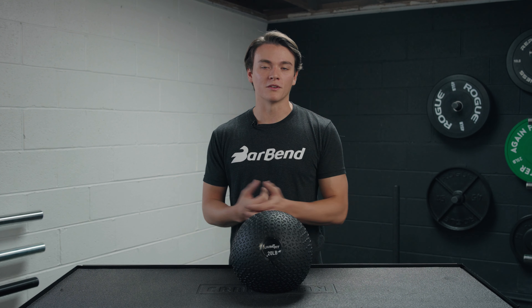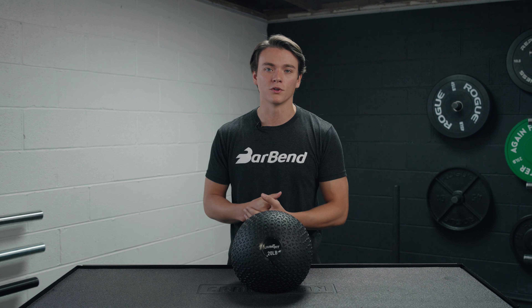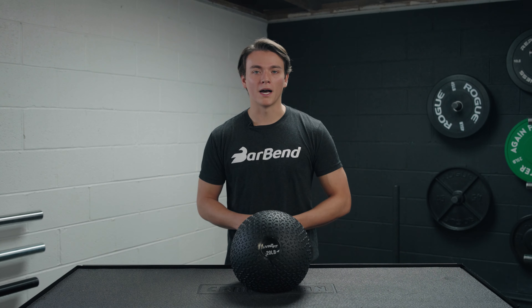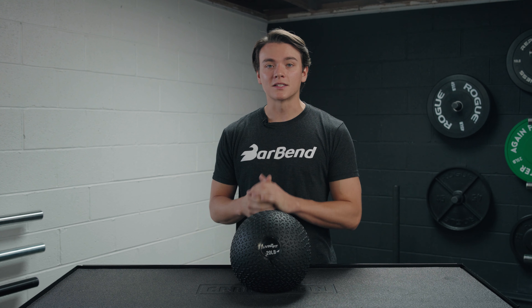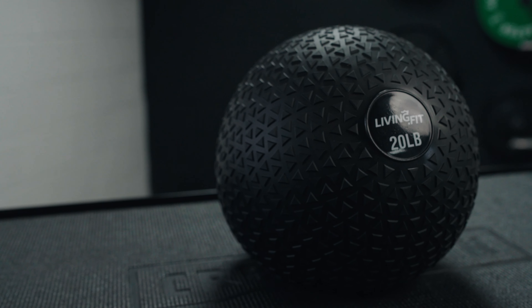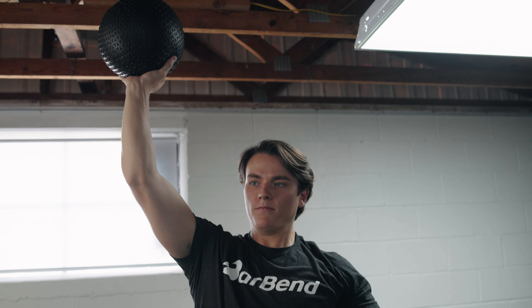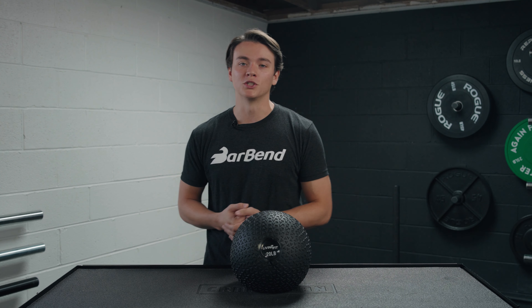I've been using this slam ball from Living Fit for a while now, so today I'm going to spend some time and break down my experience for y'all. What's up everybody, it's Jake back in the Bar Bend Garage Gym with another review. This time around I've got a slam ball from Living Fit. In this video I'm going to tell you everything you need to know about this product — the price, the features, the pros and cons, and who should or maybe should not add one of these to their home gym.